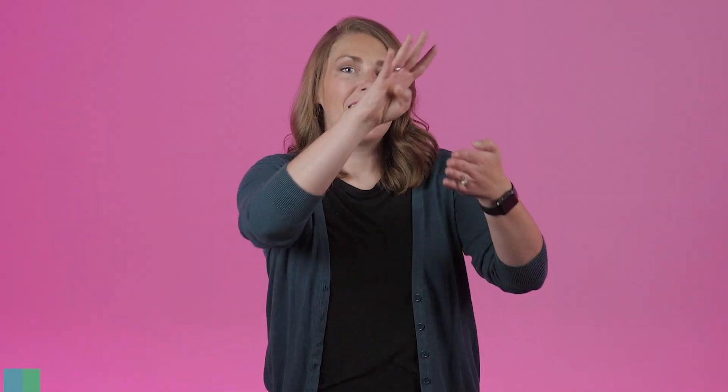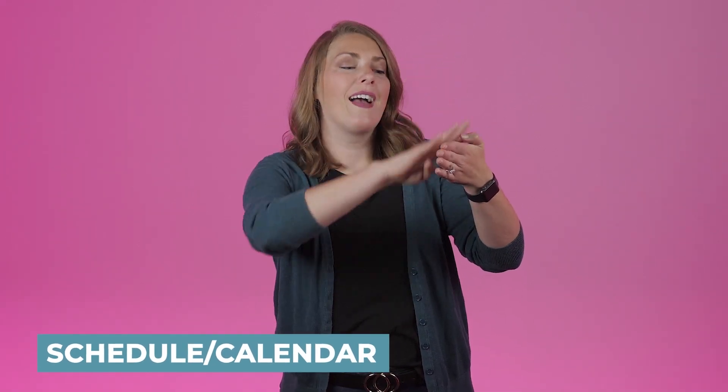Paper. Your dominant hand is pushing in towards your arm. Paper. Notebook — it's like writing down and book. Notebook.